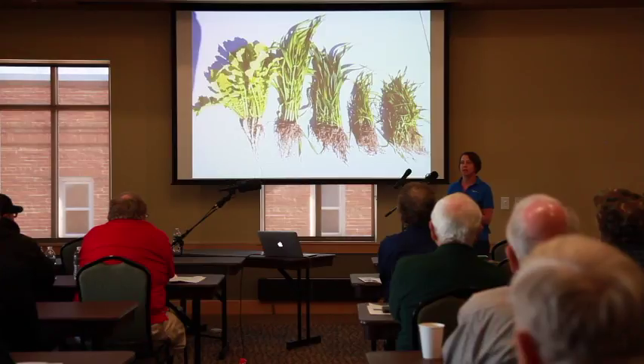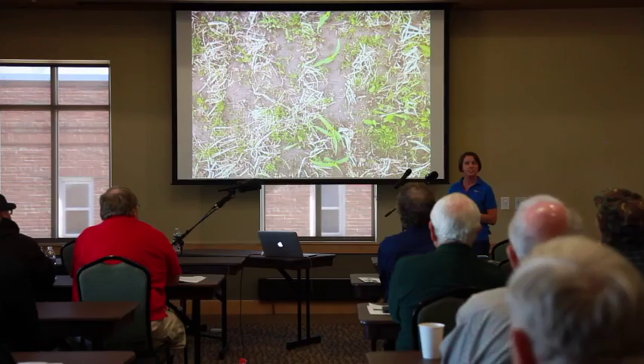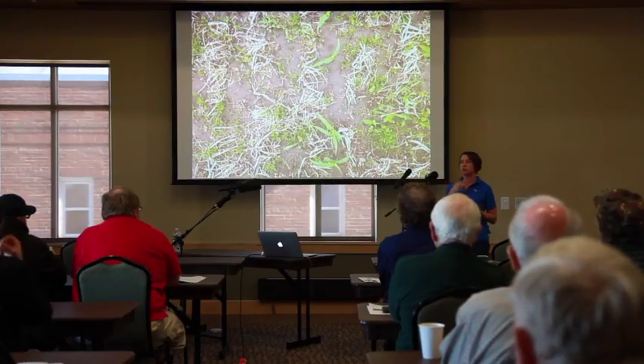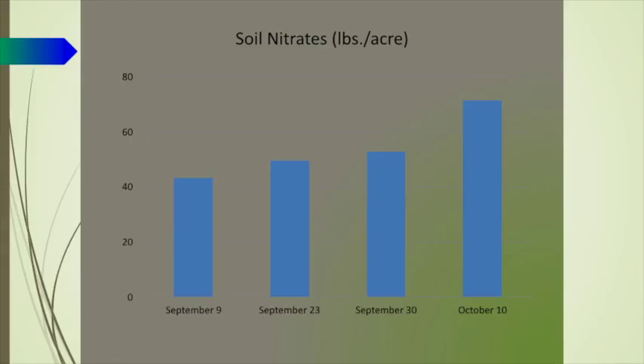Damon and I both really like barley. We showed you the fall growth on the barley — this is what barley looks like in about June. You can see there's still quite a bit of residue on the soil surface, and that's what we're really looking for: to get enough growth on these fall-seeded winter-killed cover crops so that they will provide the residue we need into the spring.